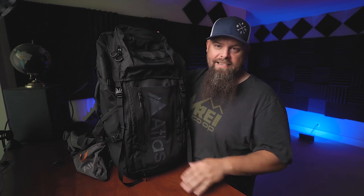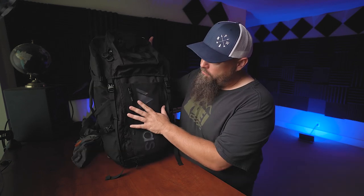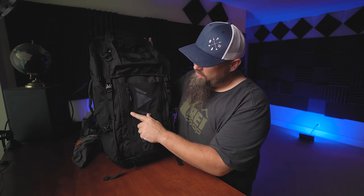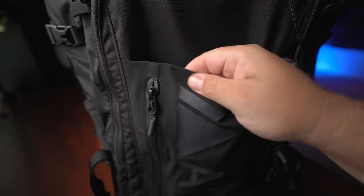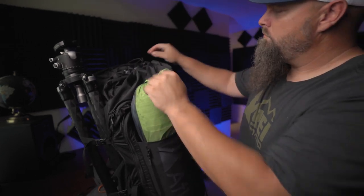This is the Atlas Adventure 70 liter pack. As you can see it's a large pack. It will hold an absolute ton of gear, and sometimes that's the downside to a big pack — you're tempted to fill it and it ends up incredibly heavy. First of all let's talk about some of the things that I really like about this bag.